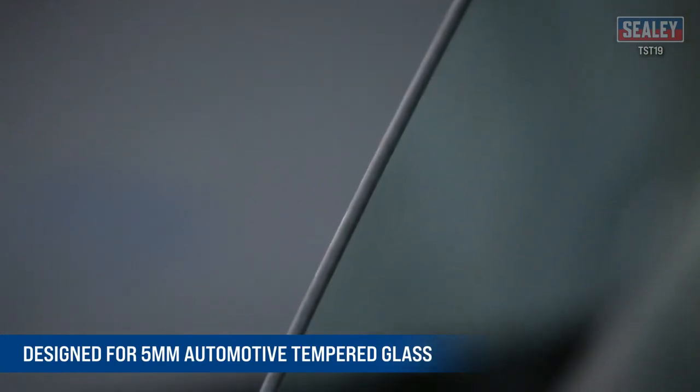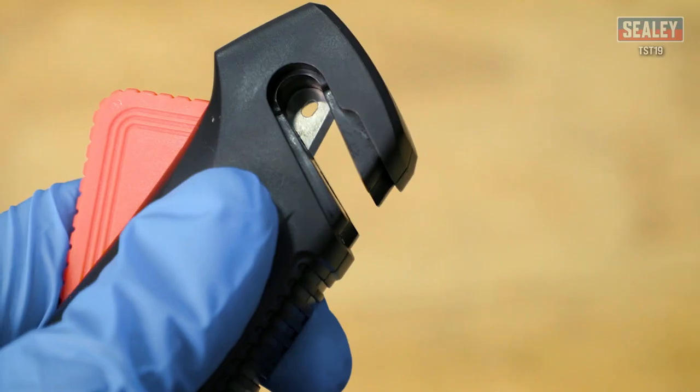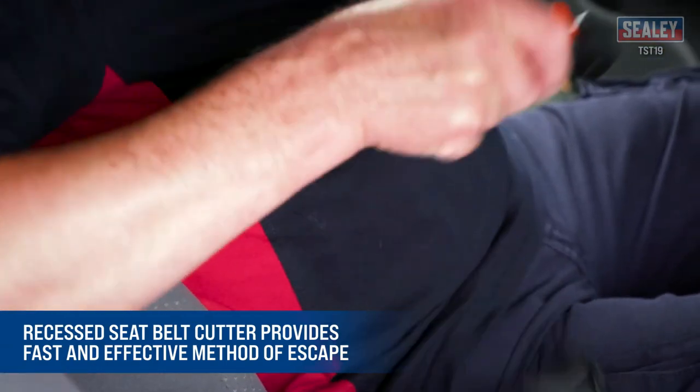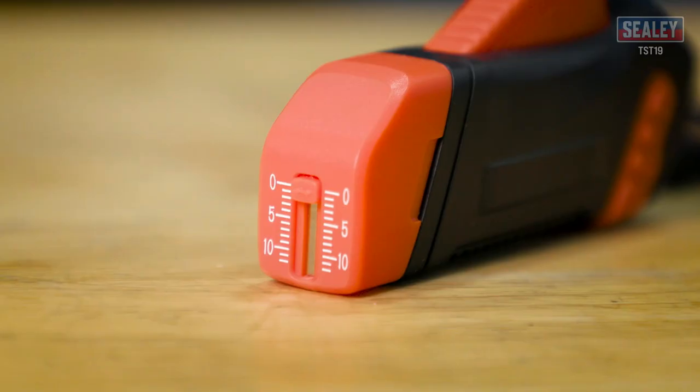They feature an easy-to-read meter to indicate the battery charge level, and include overheating, short-circuit, and reverse polarity protection. Designed for use only with 12-volt lead-acid batteries.